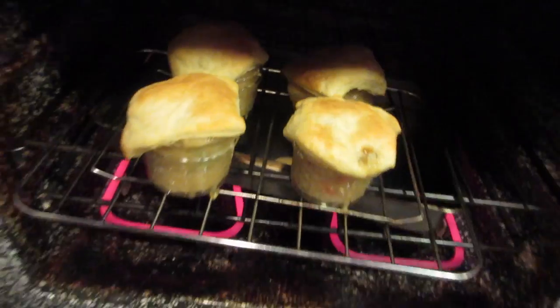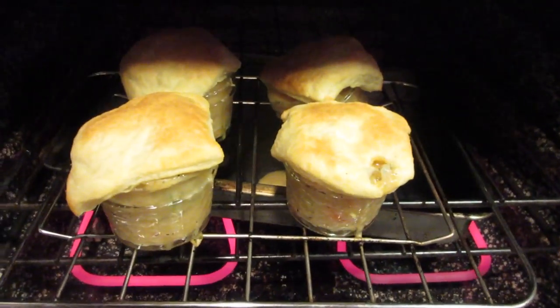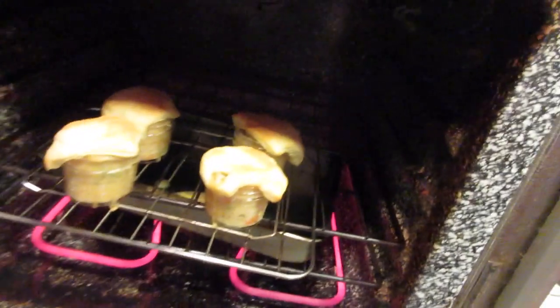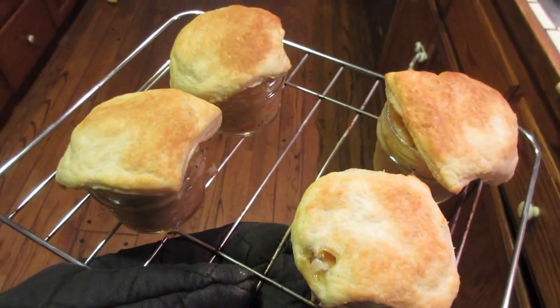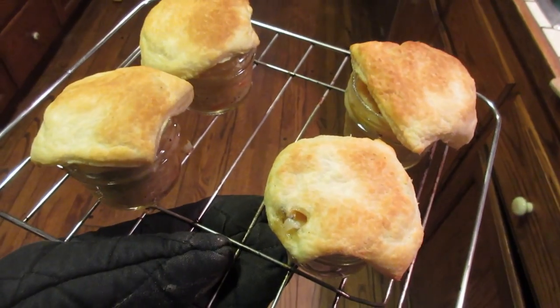Look at that — I knocked one over and it's dripping like crazy. You can see I did add a drip pan. Here we have the final product. We'll set this down, let it cool off, and enjoy some miniature chicken pot pies with a hint of sriracha.